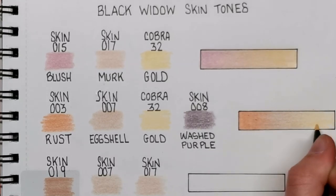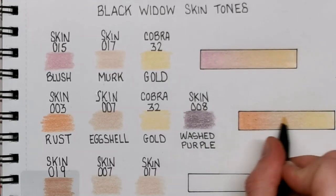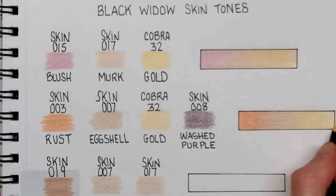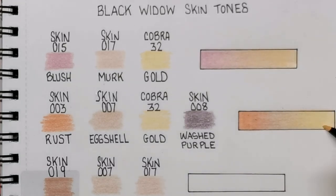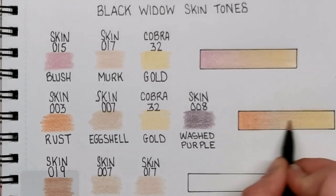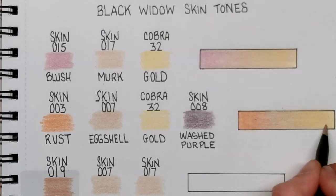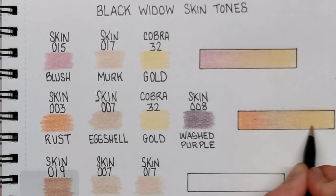There are probably loads more skin tones you can get out of the Black Widow set, but I've limited it to the ones I use most often. I do tend to stick to the same skin tones — once I've figured one out I don't want to deviate — but I do want to use more and more, and that's basically the reason I'm doing these videos: to give myself more options. All I'm doing now is going over that Gold with the Eggshell — same as we did with the Murk on the first one — just to tone it down a little bit.